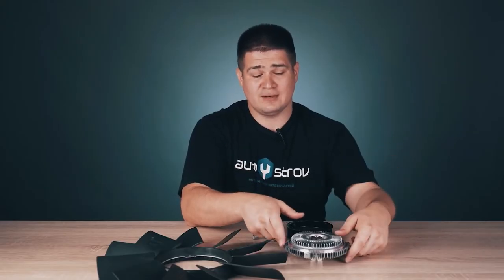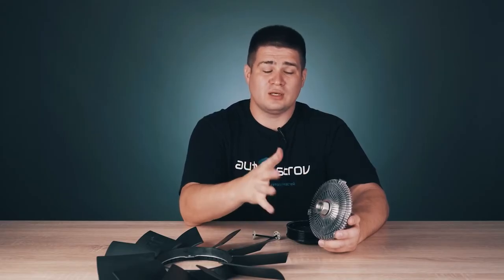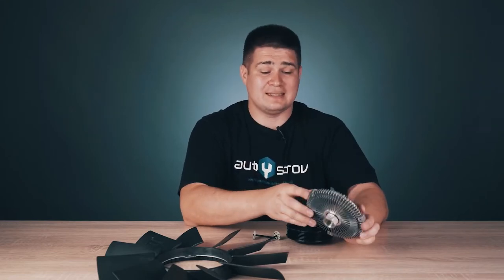Now let's talk about how to take care of it. The service life of this clutch is very large — the manufacturer says it will work throughout the life of the car. But in fact, when the mileage reaches 400–500 thousand kilometers, it begins to slowly wear out. Inside this clutch, the special liquid disappears, and at high temperatures the clutch no longer turns on, stops working, and the fan does not cool the engine. This can lead to overheating of the engine. Be sure to monitor the engine temperature — if any warning indicators appear on the panel, immediately stop, because if you overheat the engine, it will almost certainly not be repairable.